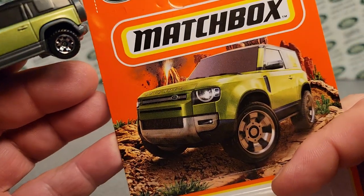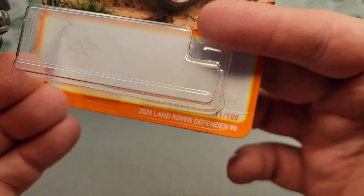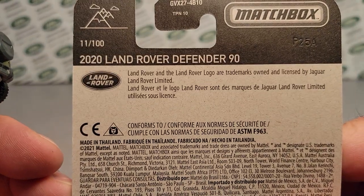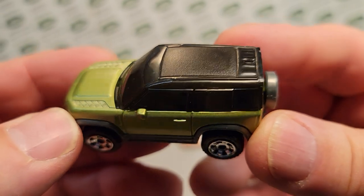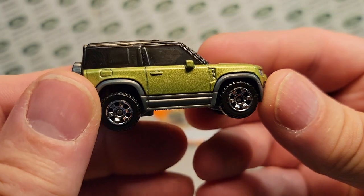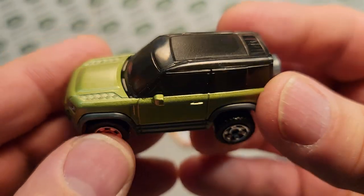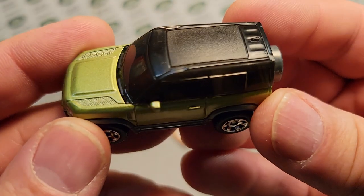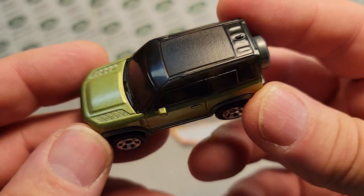Obviously you folks know what this is — this is the new 2020 Land Rover Defender 90 from Matchbox. Yeah, just totally cool. I've been out and about lately, mid-October, and all the Walmarts are depleted of pretty much everything — Hot Wheels and Matchbox. The last Walmart did have a 24-case of Matchbox come in, but there were no Land Rovers or anything in that case.